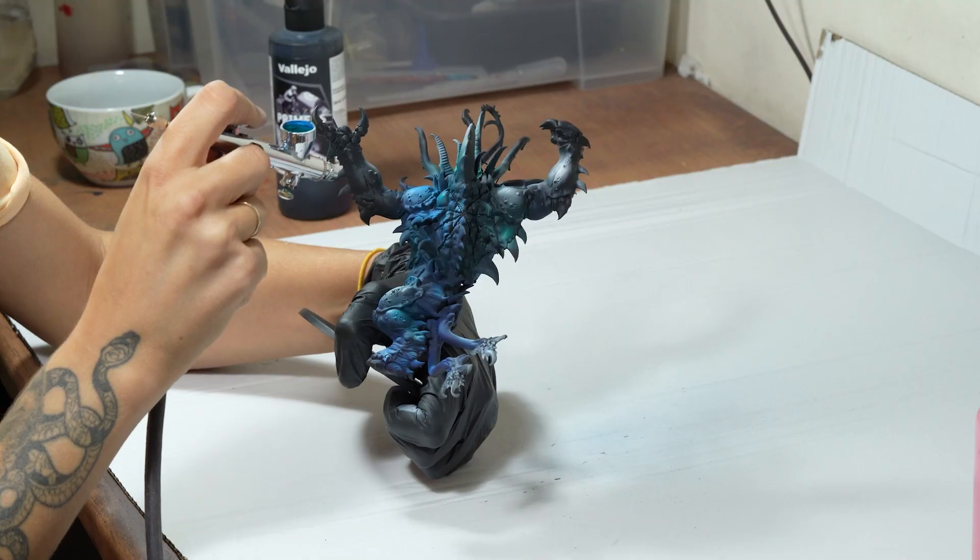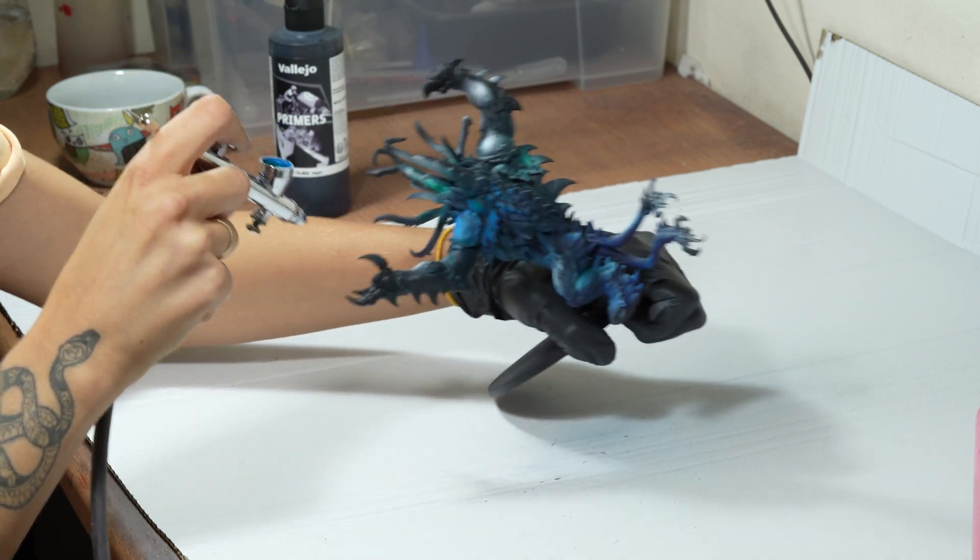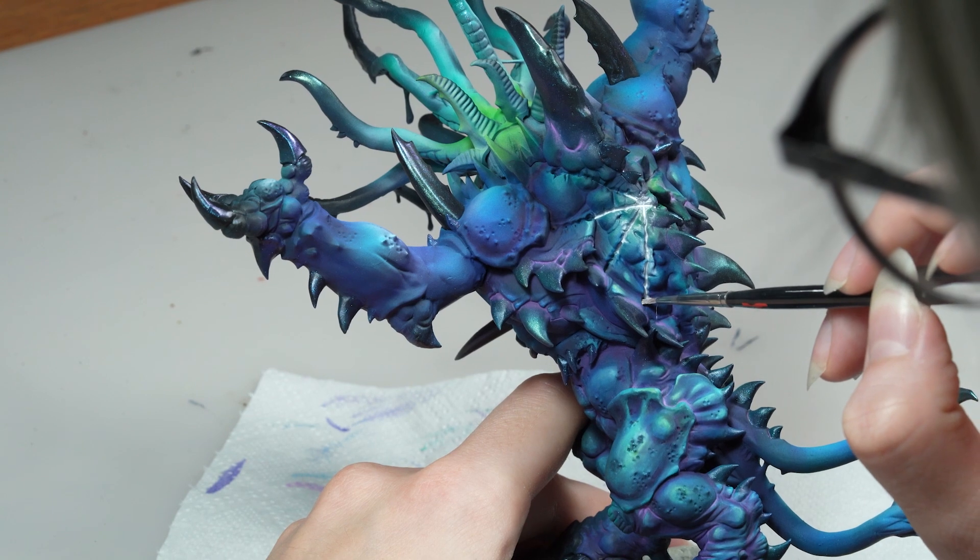Hi guys, Marius here. Today we'd like to introduce you to the 1000 Sans army. We will divide this video into a few parts because we've got so much amazing stuff to show you. In part 1 we filmed Nicola during the process of airbrushing the vortex beast, and then Barbara putting oil paint on top of it. Let's see the girls in action!